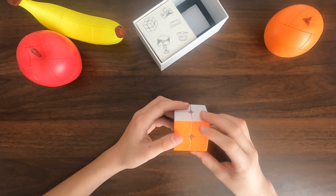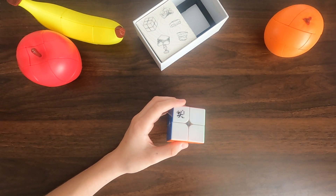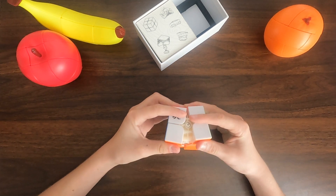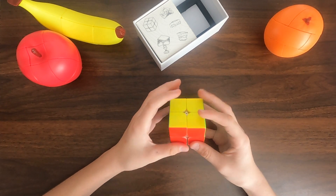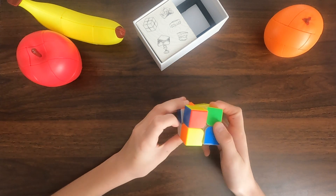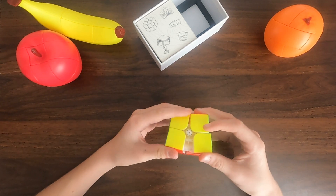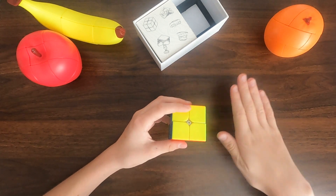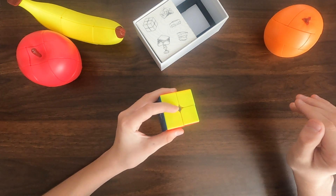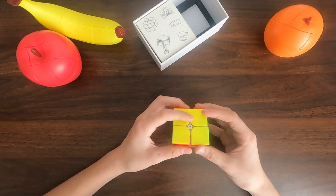On our website it is listed for $18.99. That's the price of this — it's a pretty good 2x2 for $20. I would say these are probably top tier. In my own opinion, this is a top tier 2x2 for the price, for the speed, and everything. It's a really good cube.